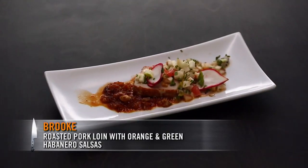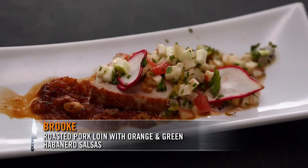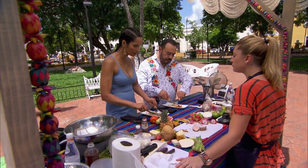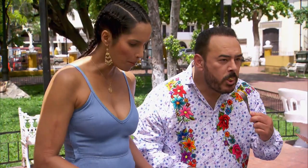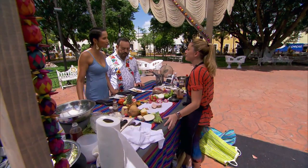I did a roasted pork loin with a cooked salsa and a fruit and vegetable salsa with jicama and cucumber. What did you use the habanero in? I used the green habanero in the fruit and vegetable salsa. I feel like the fruitiness of the green habanero lends itself to that sort of floral fruitiness — and there is pineapple also. Yes, there is pineapple. Thank you, Brooke.